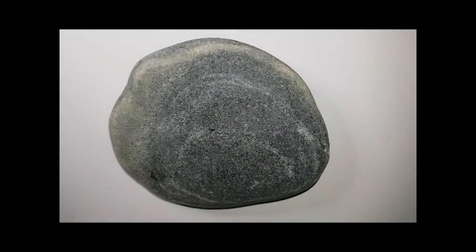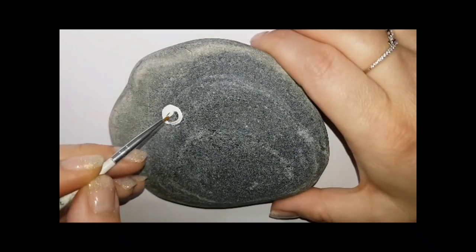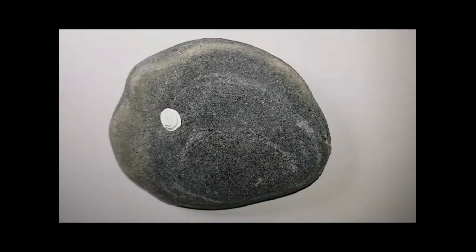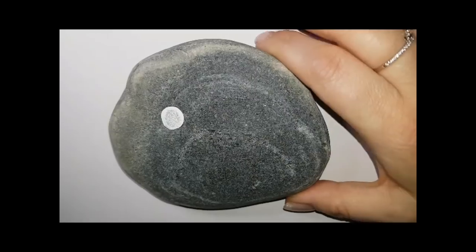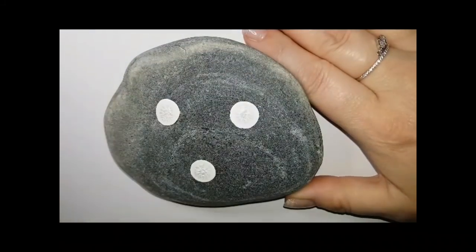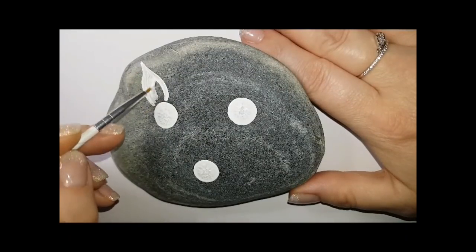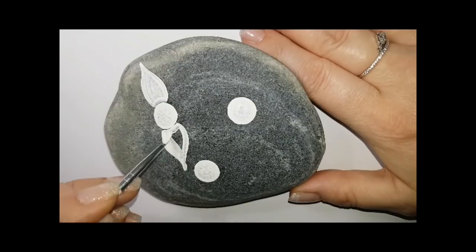Hey guys, welcome back to my channel. I am using a nice little gray stone here — it's kind of flat and kind of weirdly shaped. I wasn't sure what to put on it, so we're going to do some flowers. These flowers are inspired by vintage tattoos and stuff like that; I'm just coming up with my own thing. I'm using a sponge to make three little dots on my rock where the centers of my three flowers are going to be.